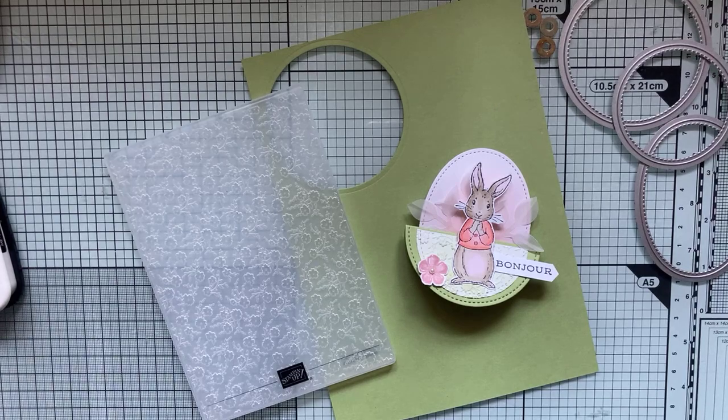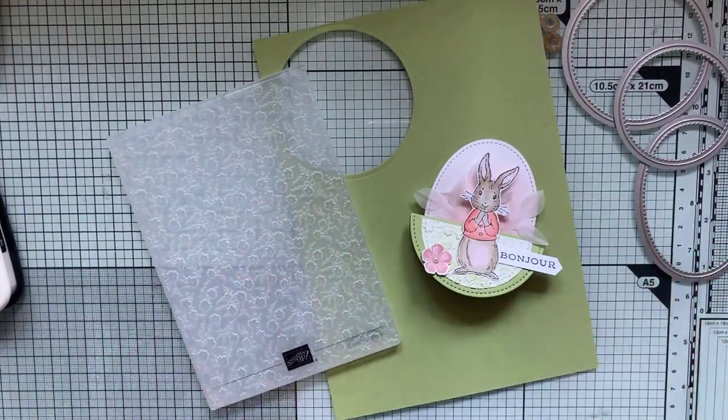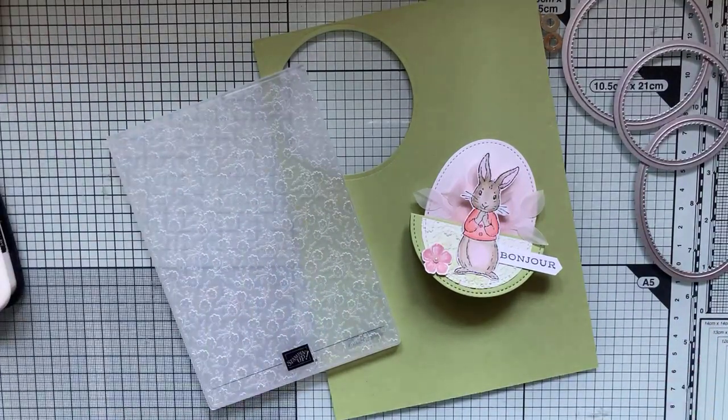Est-ce que vous me voyez ? Non, vous ne me voyez pas. Est-ce que le plan de travail est net et est-ce que vous m'entendez bien ? Je crois que je n'ai pas coupé. Voilà, bon, eh bien, allons-y. Je vais peut-être faire des pauses pour observer la petite bête qui est dans la vitre devant moi. Coucou tout le monde. Je vois que vous arrivez. Très bien, c'est parfait.